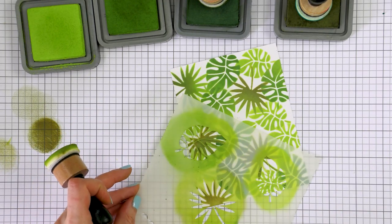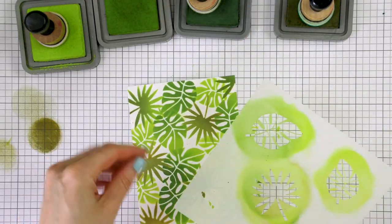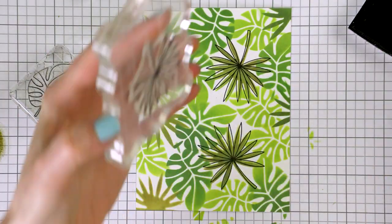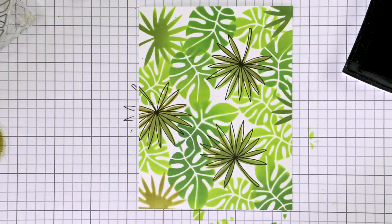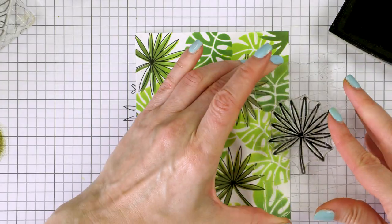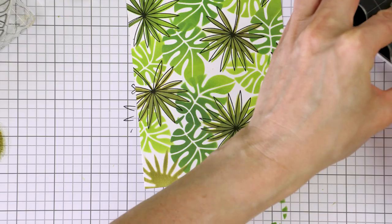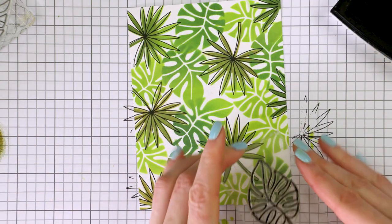I tried to make the background somewhat random by ink blending the leaves facing in different directions, using various shades of green and grouping the leaves in different ways. With the ink blending done, I used my Versafine Onyx Black ink and stamped the black outlines over the ink blended leaves. I intentionally offset the stamping a little bit — this left a bit of white on each leaf that worked like a highlight. I very much like the offset look, as it looks better than trying to match up the ink blending with the stamping exactly. As I did the stamping, you can instantly see the pattern change and transform — it actually looks like a pre-printed piece.